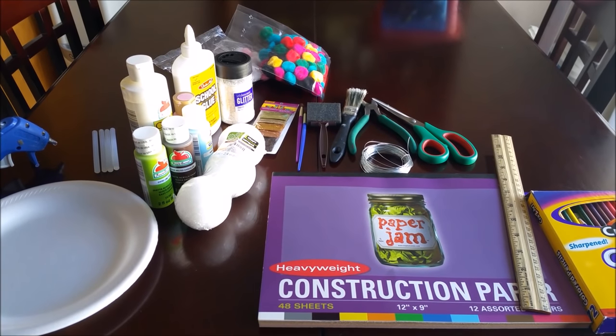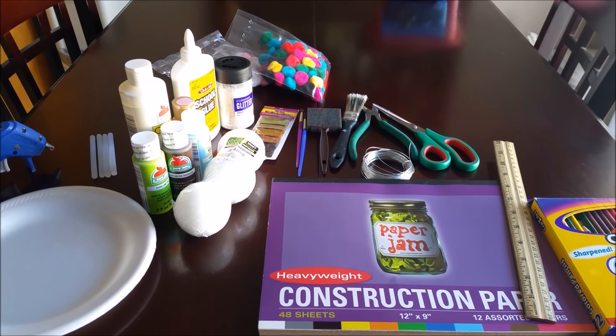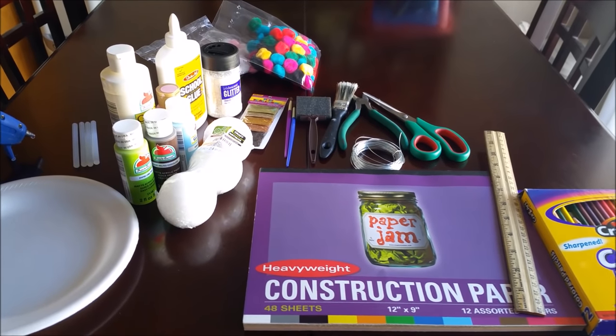So today we're going to make some ornaments — they're actually the ice cream ornaments that I have on my tree. It was requested, and I didn't come up with this myself. I did see this on Pinterest and then I just added my own little twist to it.